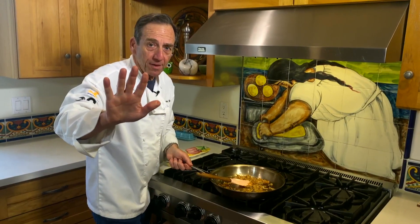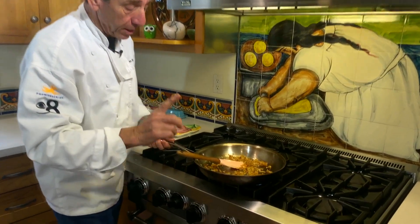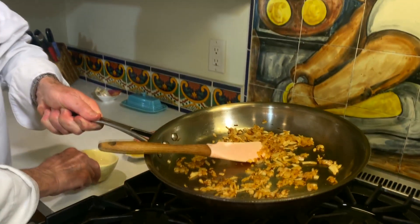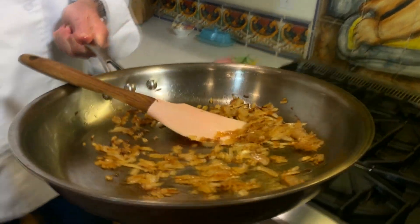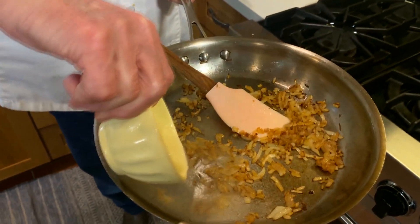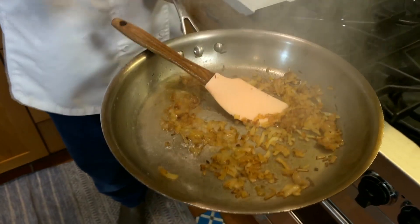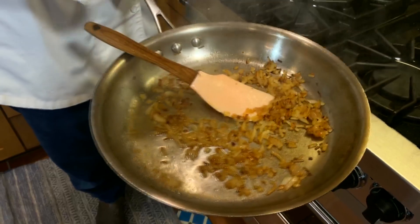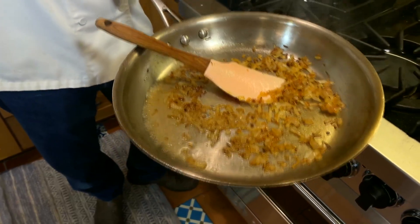All right, stop everything. This is really important because we're using alcohol. I want you to shut the stove off completely so there's no flame. And when you add the vodka, make sure it's away from the stove. All that steam you see coming off of there, that's the alcohol evaporating. And if that got hit by a flame, it would burst into flames. Let's get back to it.